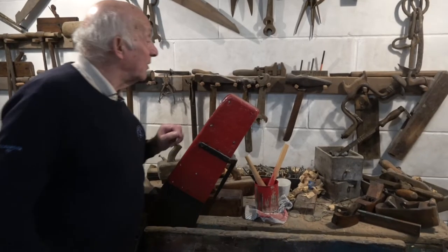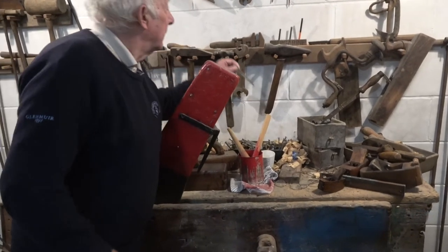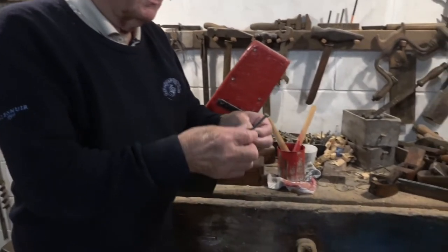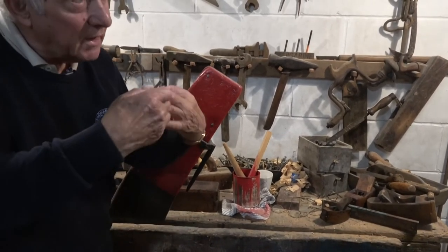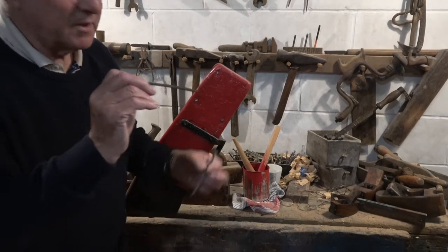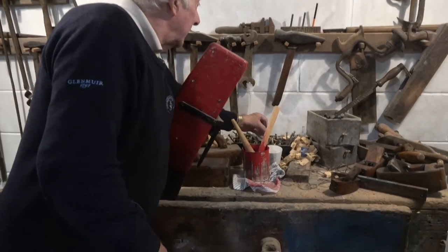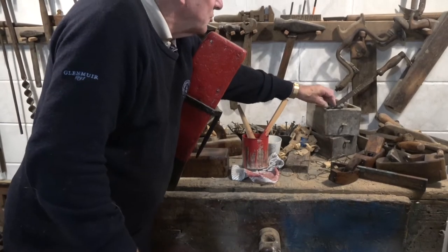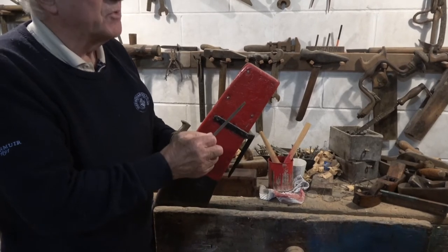Here we've got the copper nails that are used for fixing the ribs. The smaller ones would be for fixing the planking — once they lap the planking, that would fix them together. And here we've got larger ones, which would be to fix the ribs in.